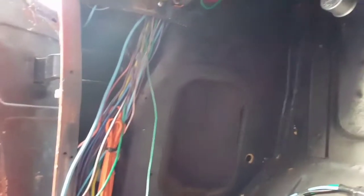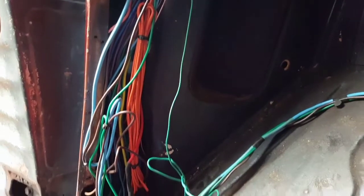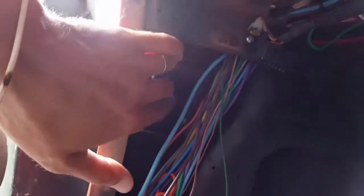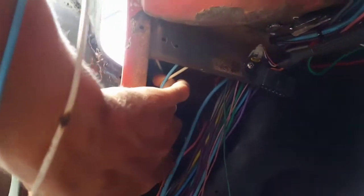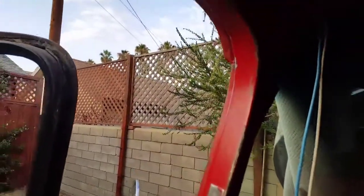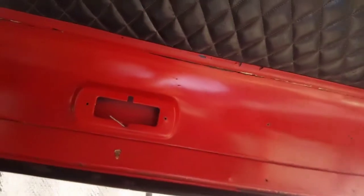This is the harness underneath and it's running through this channel down in the footwell area next to the door. The dome light wire runs all the way back in the corner — you can barely see these two wires here, which are actually the dome light wires. They run up through a channel through the A-pillar. I pulled the wire out and broke it.